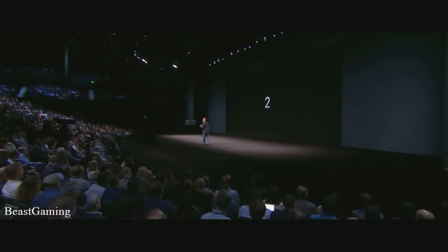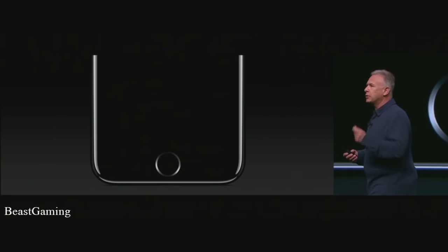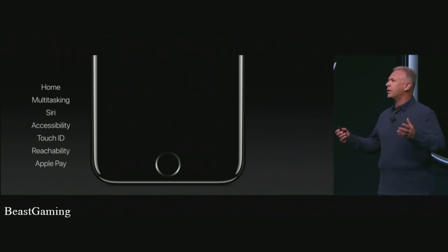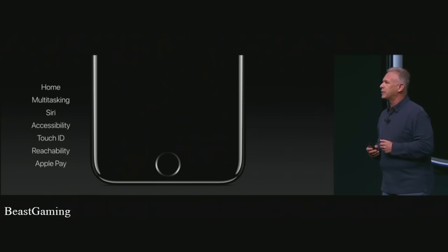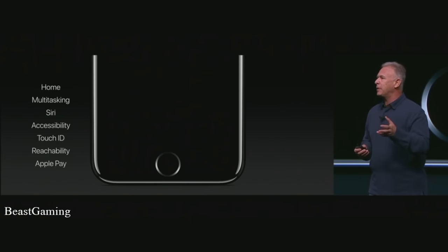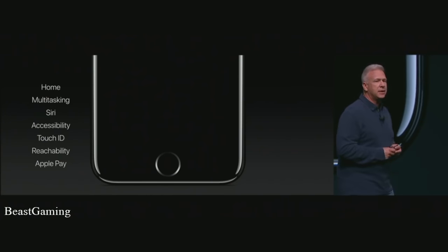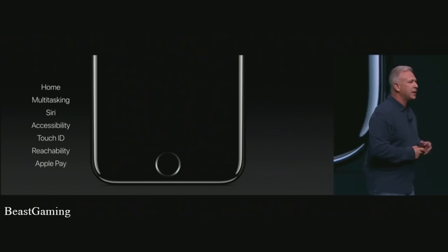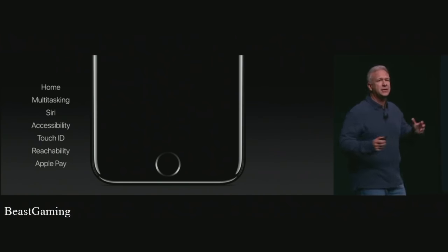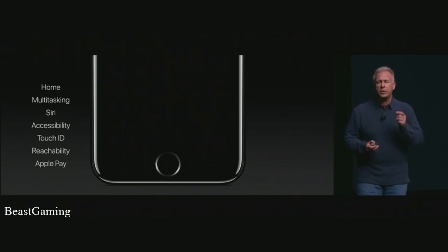Something we use hundreds of times a day — the home button. The home button is quintessential Apple design: so simple yet so powerful. We click it to go home, double click for multitasking, hold it to invoke Siri, program it through accessibility, read fingerprints with Touch ID, double tap for reachability, and hold it near a terminal to pay with Apple Pay. We've completely redesigned it to make it more responsive, more reliable, and even customizable in iPhone 7.